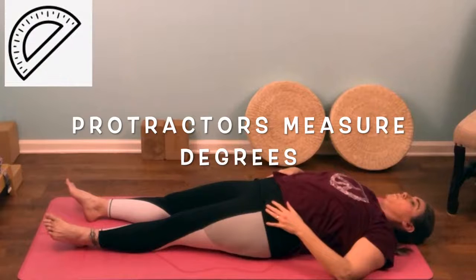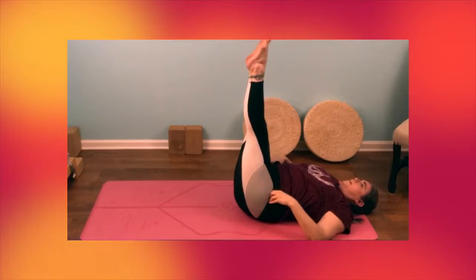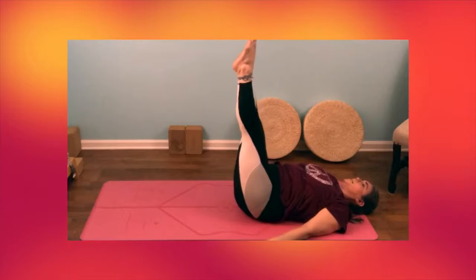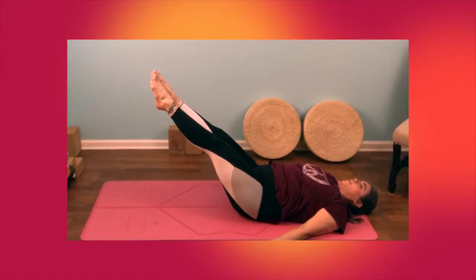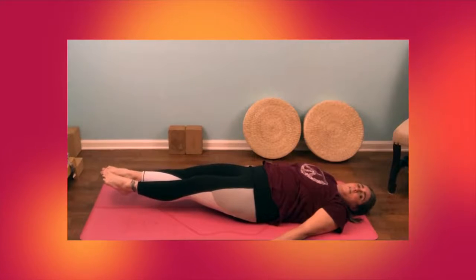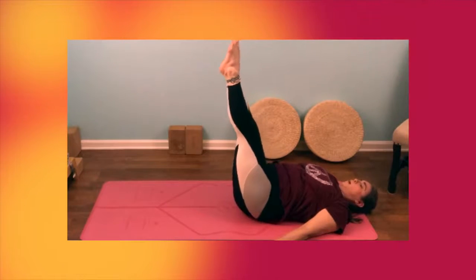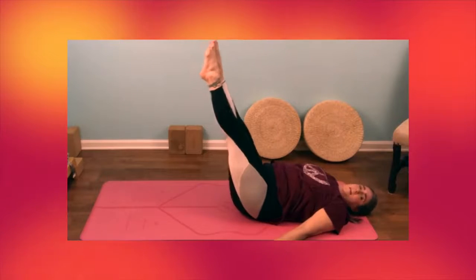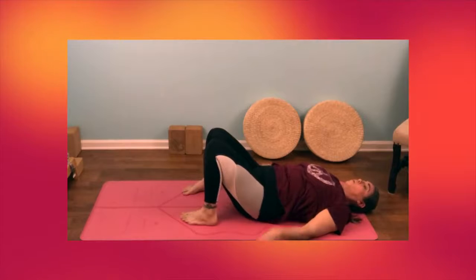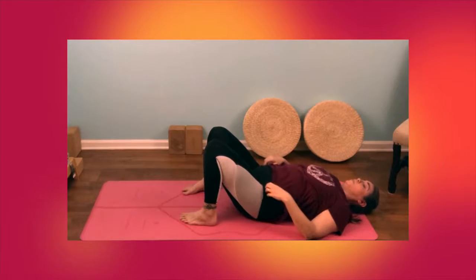Now we're going to do 30-60-90. What the heck does that mean? Well, we bring our knees in and then straighten our legs towards the ceiling. You lower your legs 30 degrees, or a third of the way, and then another third — that's 60 degrees — and then 90 degrees. We'll go through that twice: 30, 60, 90, 30, 60, 90. Put your feet down. I bet that you feel like your belly, especially the part underneath your belly button, is feeling pretty warm and strong.